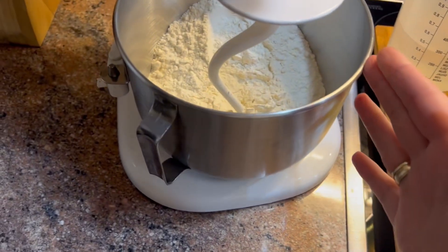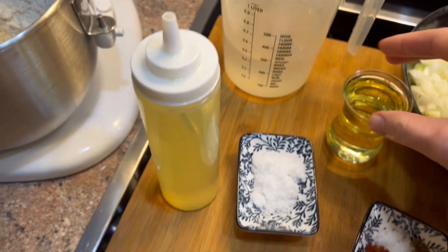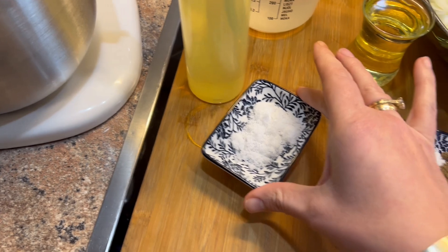Për brumin na nevojiten: 800 gram miell, 450 ml ujë të ngrohtë, pak vaj, dhe një lugë gjelle plot me kripë.